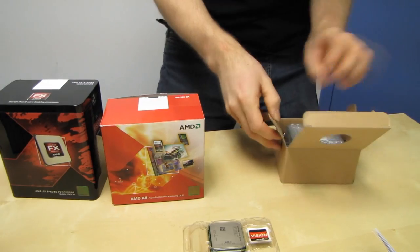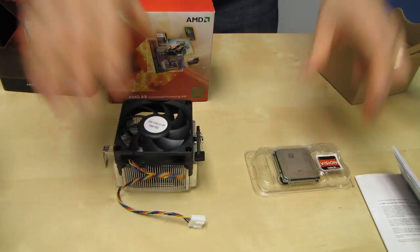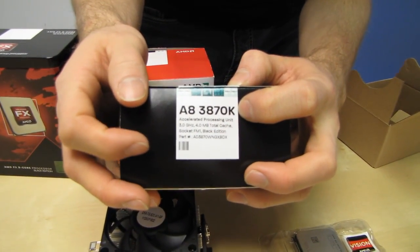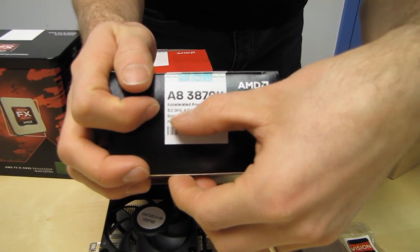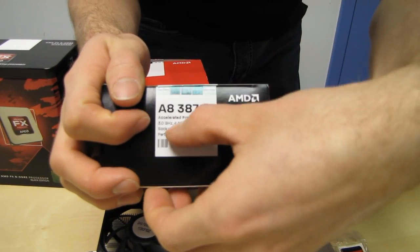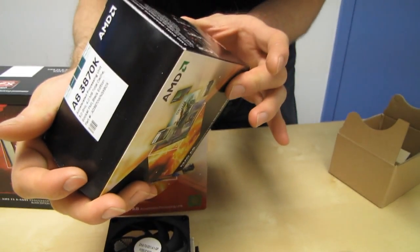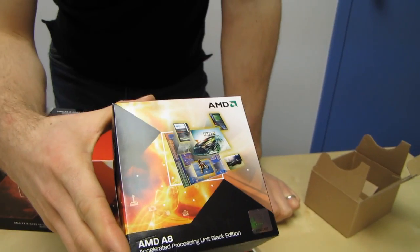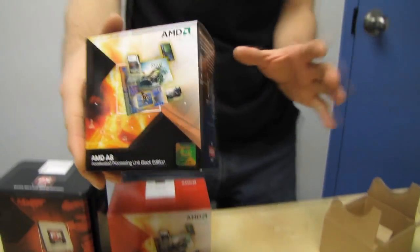Here's your included heatsink. The key difference is the K in the part number. The K means that in addition to the 3 GHz quad-core processors — four megs of total cache — it also has a 6550D GPU. AMD would consider the terms CPU and GPU obsolete here, because this is an APU, which means it has a quad-core processing component as well as a DirectX 11 graphics core.